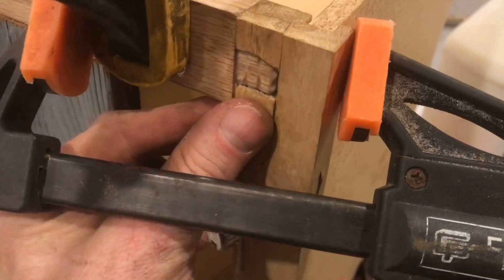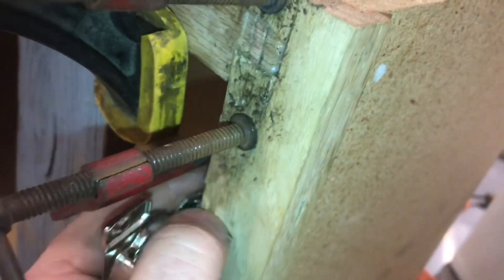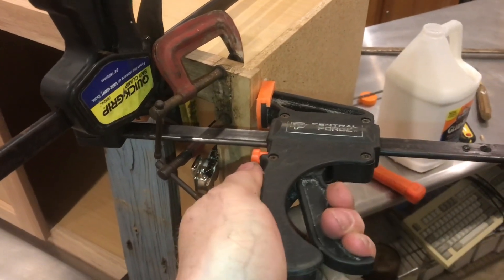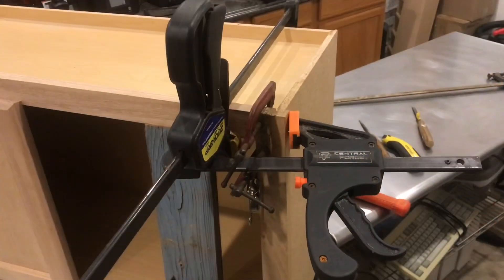There'll be some glue on the surface, but we'll sand that off at the end. Just clamp these pieces in tight — it might be dirty, but just make sure it fits. Keep pulling everything in. This is fitting really nice here at the top — like a little puzzle all put back together. Let this dry overnight.